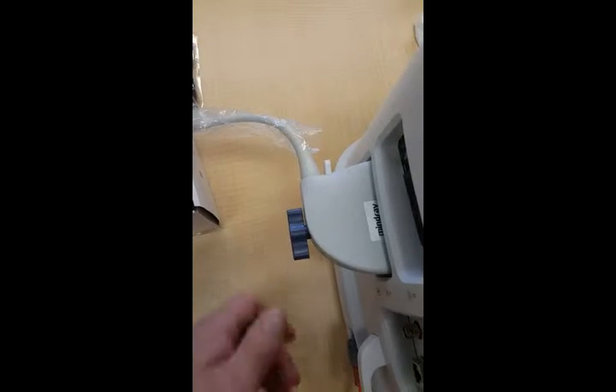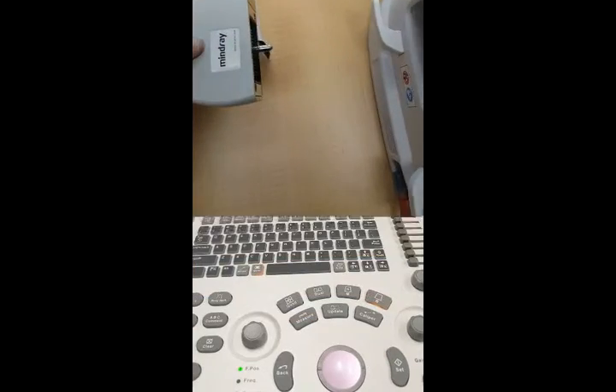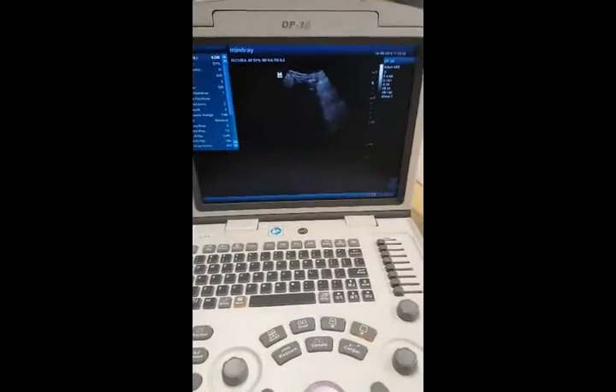To disconnect it, flip the switch upwards and then remove it. So I've just turned the RTU on.